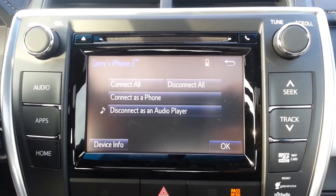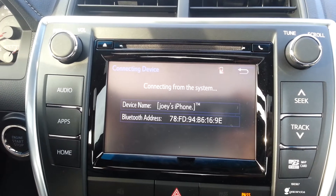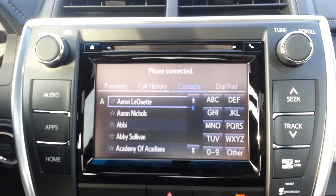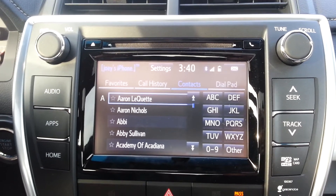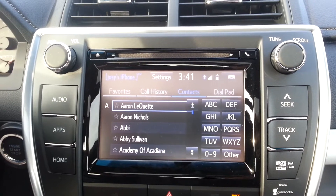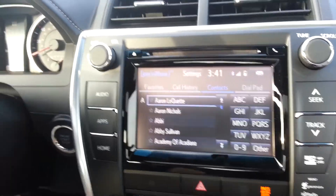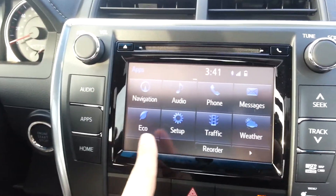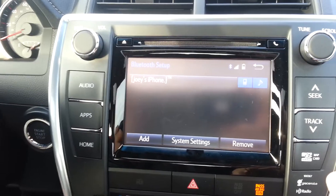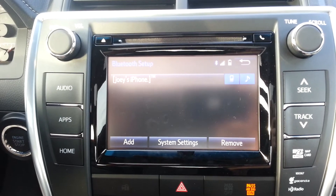Go ahead and hit connect all, and it does it on its own. Now it's connected. Mind you, if you have more than one phone in the system, only one phone is going to work at a time — don't expect a call from either phone to go through the system. Only the phone connected is going to work. In order to switch phones, go to the Bluetooth setup — apps, setup, Bluetooth — and there will be multiple phones listed. Whatever phone you want to be active at the time, that has to be the one connected.